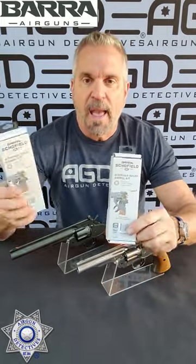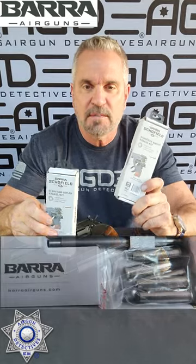Look what they came out with. They're listening to the airgun community — they came out with rifled barrels for these. These kits come with the pellet shells, and they have it in both .177 and .22 caliber. You can take your BB shooting skull fields and put rifled barrels in them, and they have it for both the 5-inch and the 7-inch.